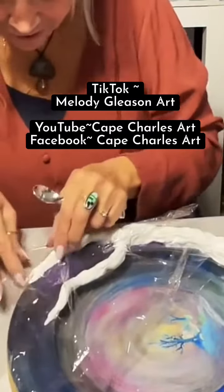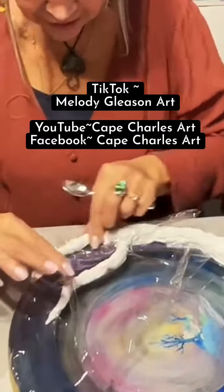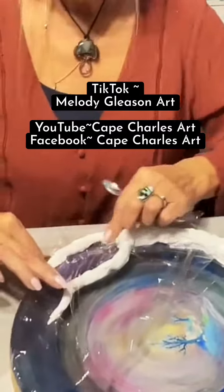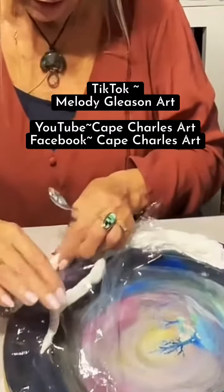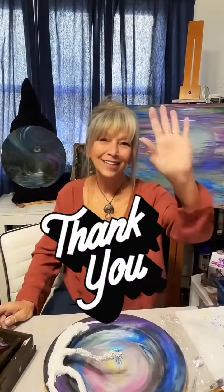Hey Art Tribe! Follow me live on TikTok at Melody Gleason Art — go to my profile page and click the notification bell, because I do go live at random times as I'm an intuitive artist. And if you follow me here but haven't subscribed, please click that subscribe button — it's free! Love and light, bye!